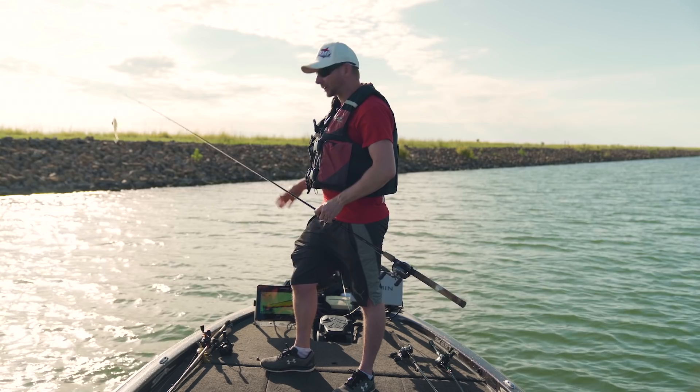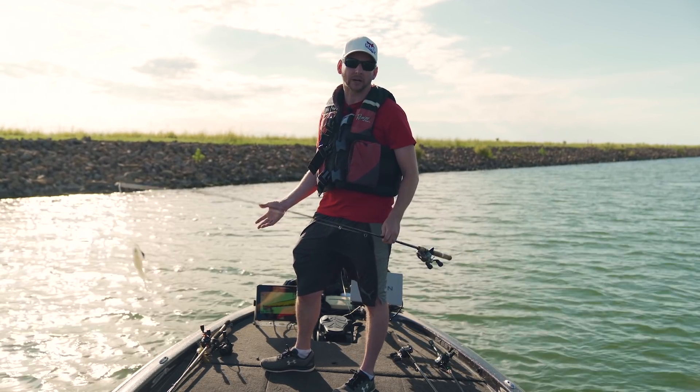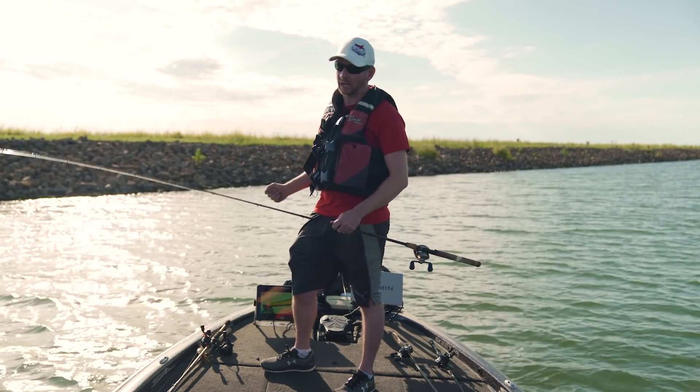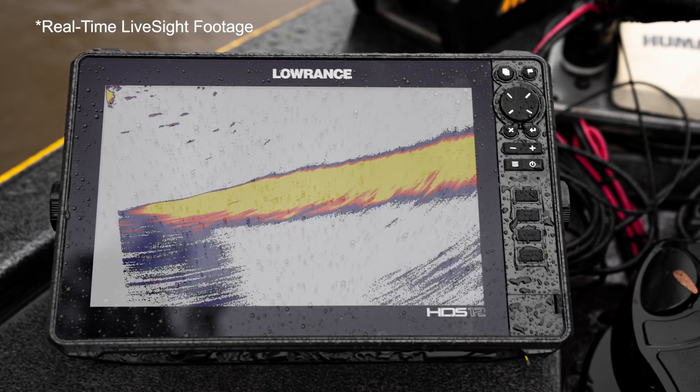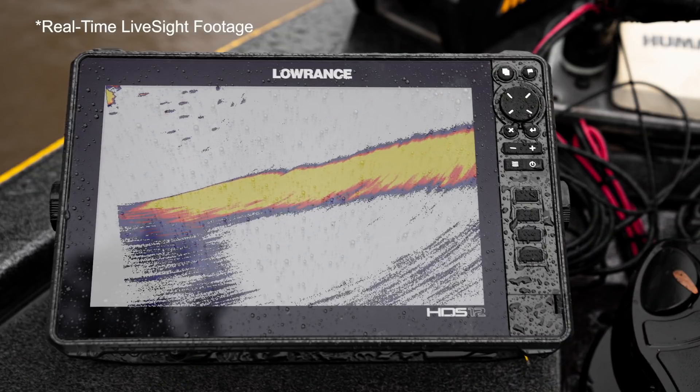Number one palette setting — the standardized stock palette setting is going to be palette number one from Lowrance. It's what they recommend as being the standardized one, the best one that they have. I'm going to agree with this. We've got the sensitivity turned up here to 93%, and we're seeing a bunch of fish out here.